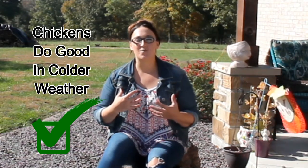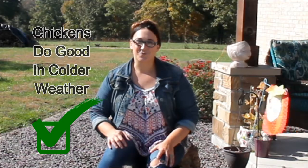Chickens actually do pretty good in the winter with the cold. They do a lot better in the winter than they do in the summer. Heat is harmful to your chickens, whereas in the cold you can do things to help them keep warm, and they do things themselves to help themselves stay warm and healthy through the winter.